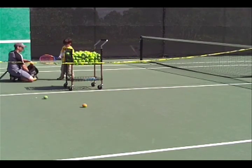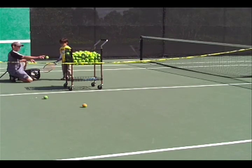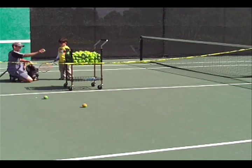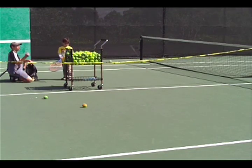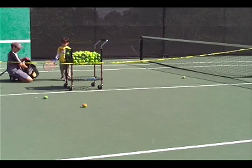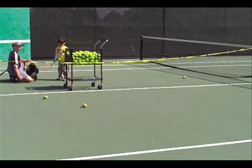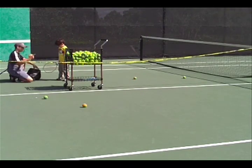Sometimes he misses, sometimes he hits. As long as I'm patient and we have balls, most kids will keep at it. William sometimes gets impatient, and he sometimes looks away at cars or planes flying by. But for the most part, he tries his best. And as you can see, many of the balls are going over the net, even when they're not going in the basket — a very good sign for a tennis player.